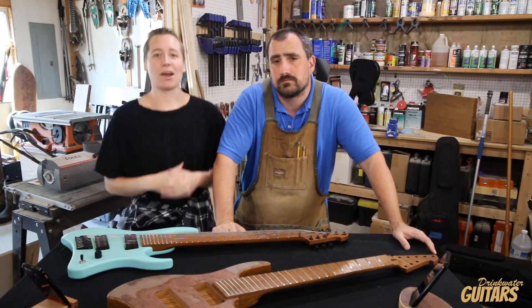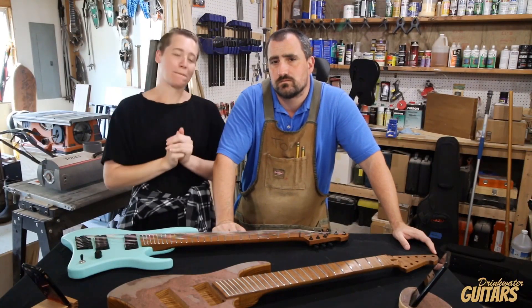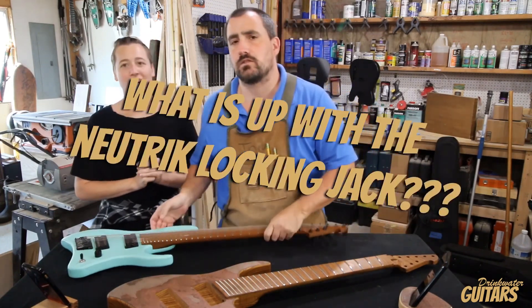Hi, my name is Wendy. I'm Tom. And welcome to the Drinkwater Guitars shop. And this is the episode called, What is up with the Neutrik Locking Jack?